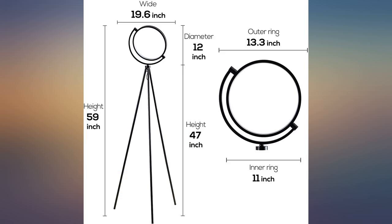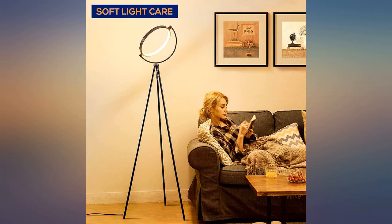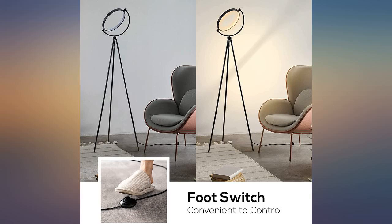It stands in a corner, taking up almost no room, and I have the light head tilted toward the wall and ceiling in the corner. This creates a really useful level of indirect, non-glare lighting.